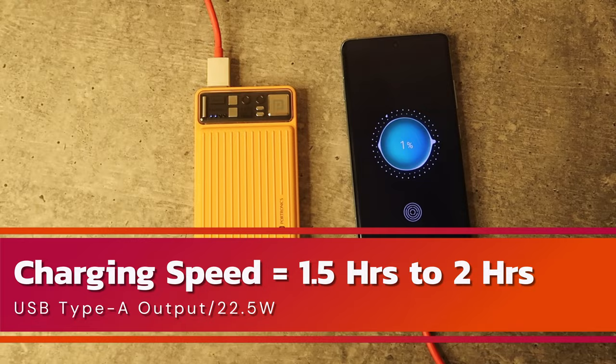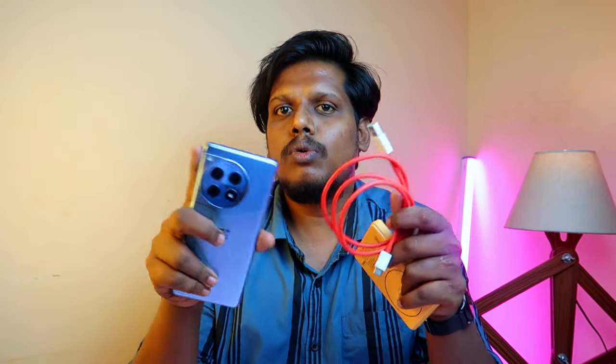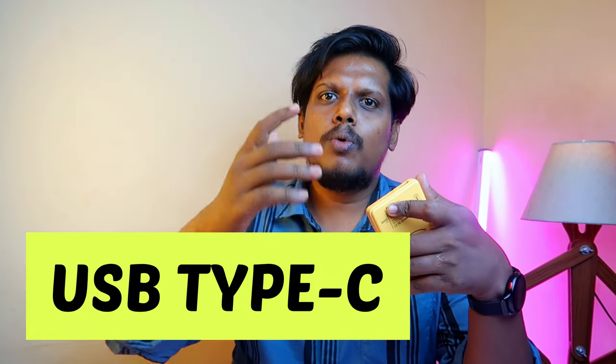For device charging speed via USB-A, the brand recommends using the cable provided by the device brand. For example, I used the OnePlus Type-A to Type-C cable to charge a OnePlus phone with a 5,500mAh battery — it took 1 hour 40 minutes. Using the original OnePlus charger it would take only 35 minutes, but the power bank outputs 22.5W, hence the longer time.